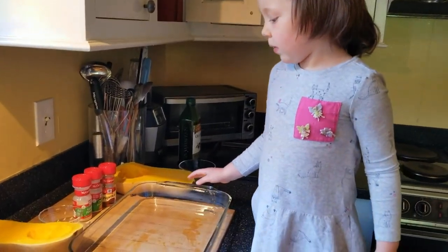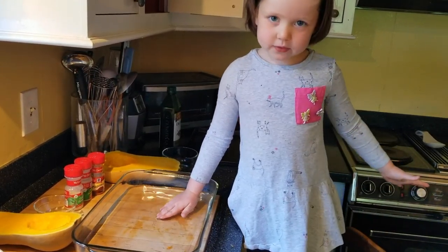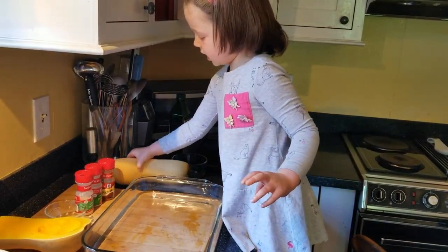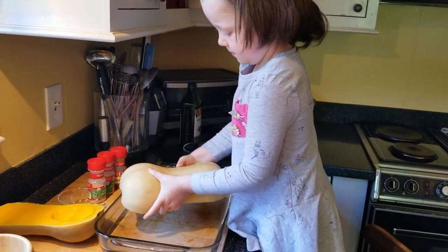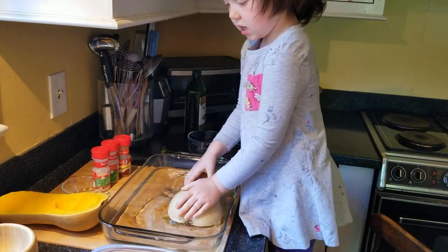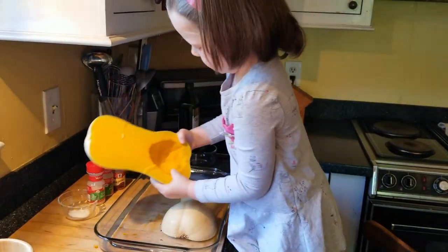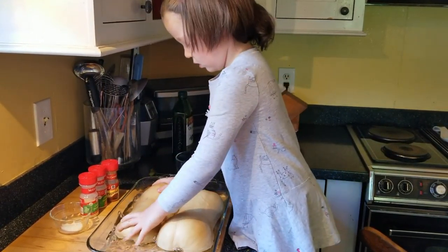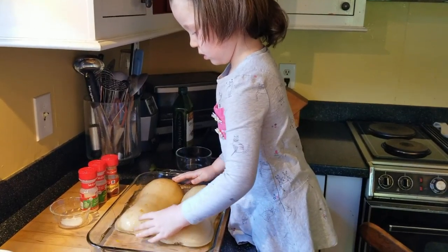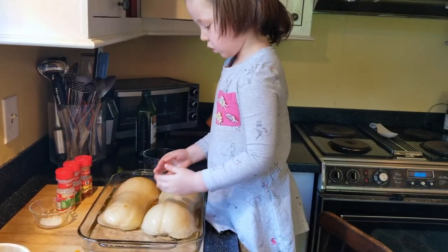Now we take a glass pan with a little bit of water, like this, and then we put our oven on and then put the squash in to cook. With the fork you can poke it. So I'll put the squash here. Now it's time to cook them at 400 degrees.